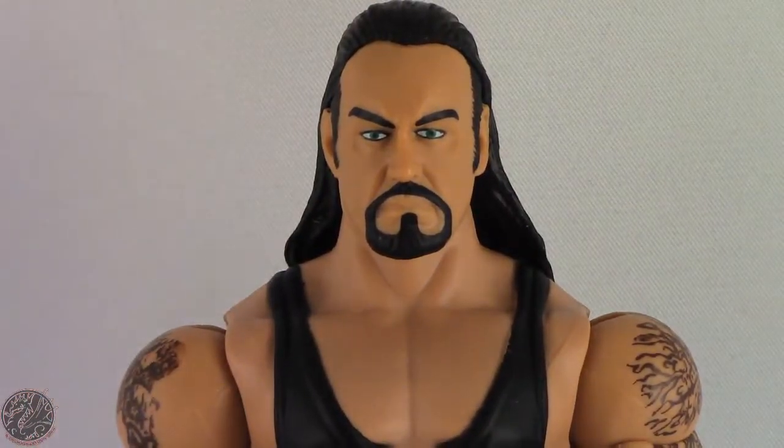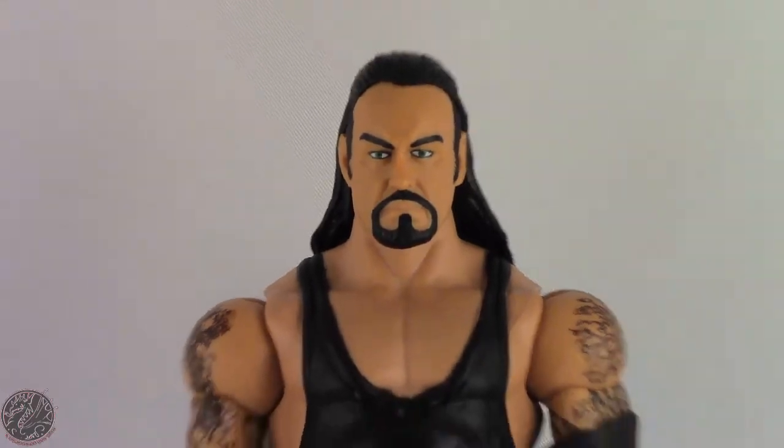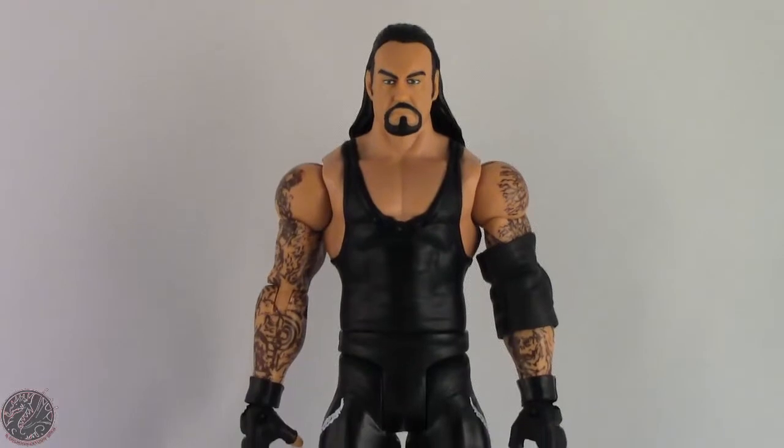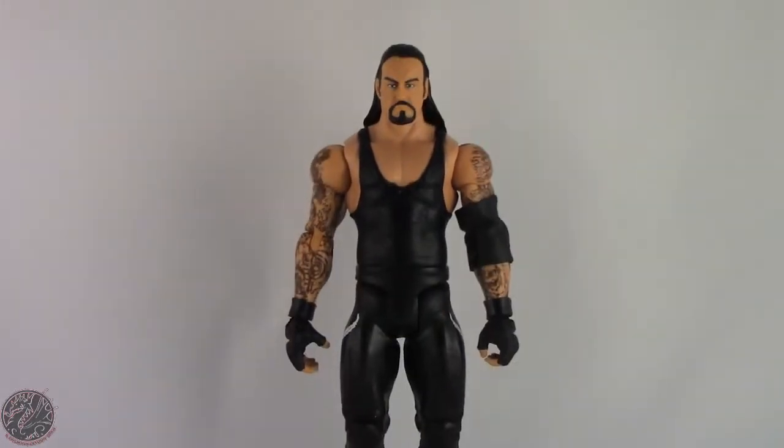I kind of wish he did come with something, like maybe an urn. I know we are getting an Undertaker with an urn, I just haven't found it yet.